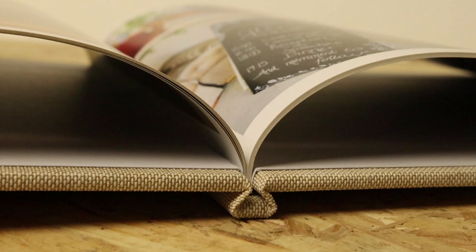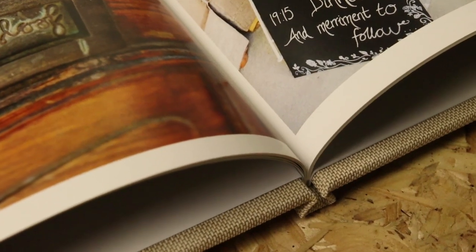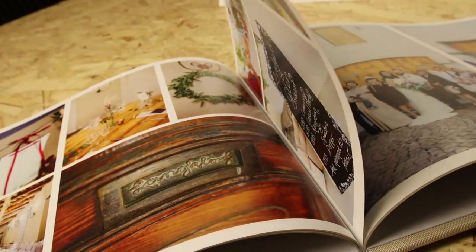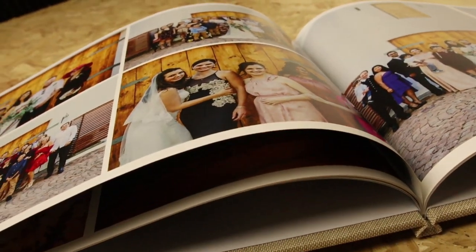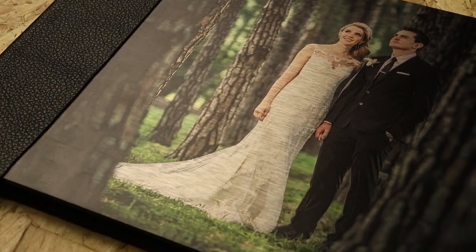We have the espresso style, which is a wraparound cover. In that range we have square books — 20x20s, 30x30s — and they're available in international paper sizes: A5, A4, and A3.